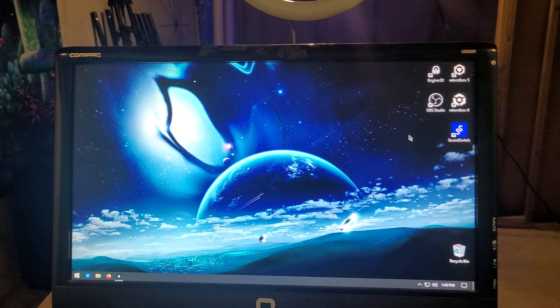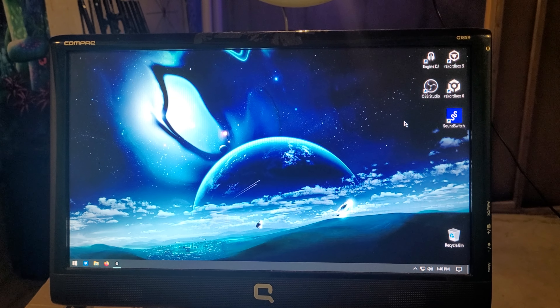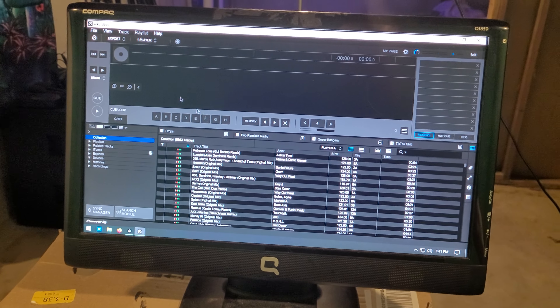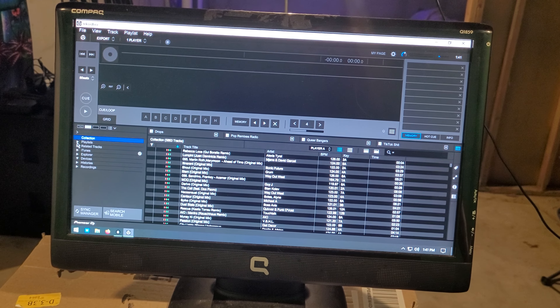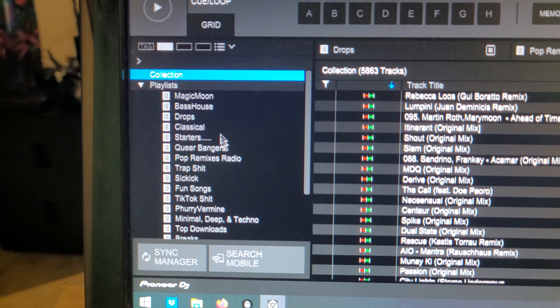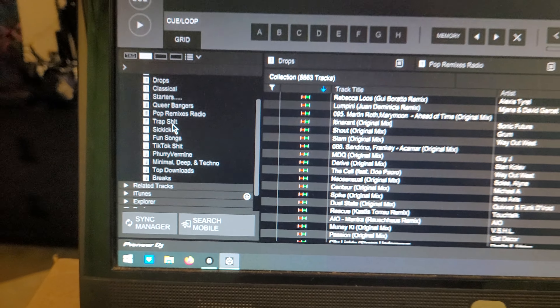The computer is taking forever to open Rekordbox 6 — like forever. So now we got Rekordbox open. You'll see that I've done this a few times just to try it out, but you won't see the new disco list over here — it's just not part of that yet.